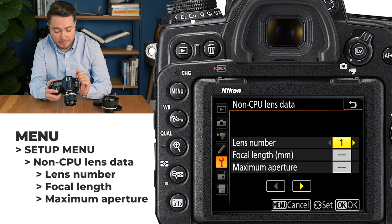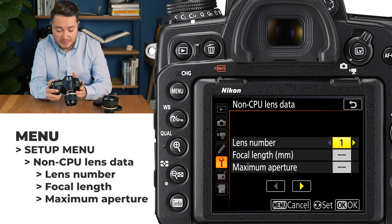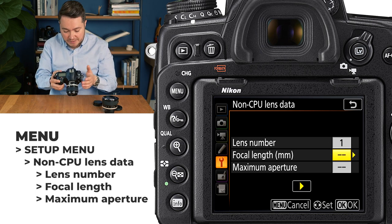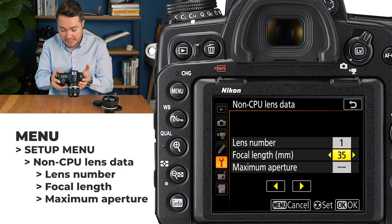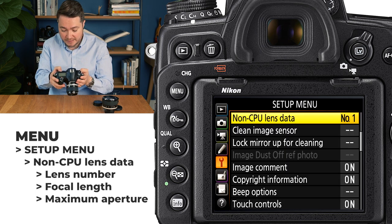In my case I will set up three profiles for three lenses: 35mm f1.4, 50mm f1.8, and 85mm f1.4. Let's start with the 35mm f1.4 lens — lens number one. Choose focal distance, in this case it's 35mm, and maximum aperture f1.4. Press OK to confirm that setting.